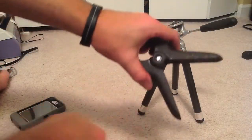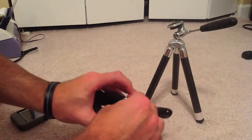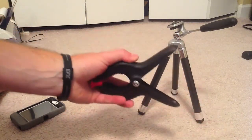Once you get it started and see it coming through, go ahead and put the coupling nut in there. On this one particularly, you can't spin the coupling nut because it's got squared edges, so you just hold that there.